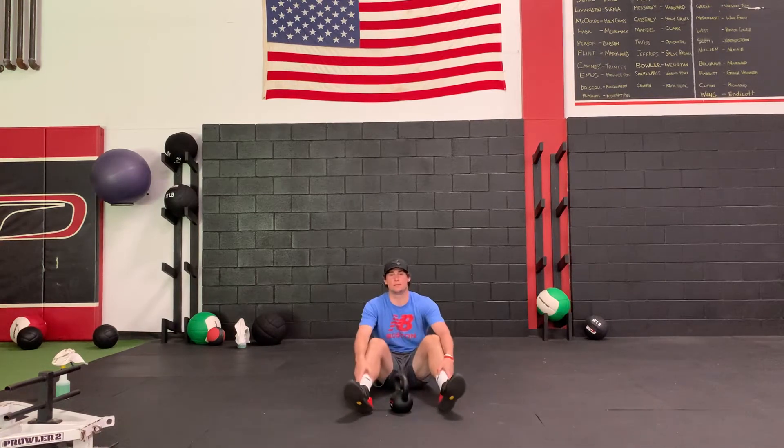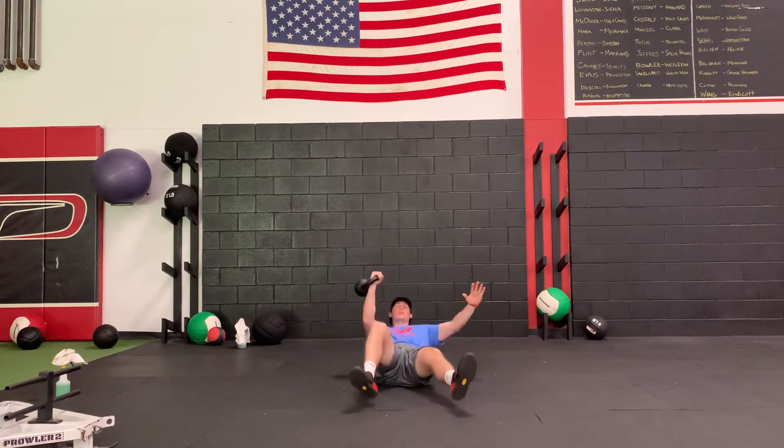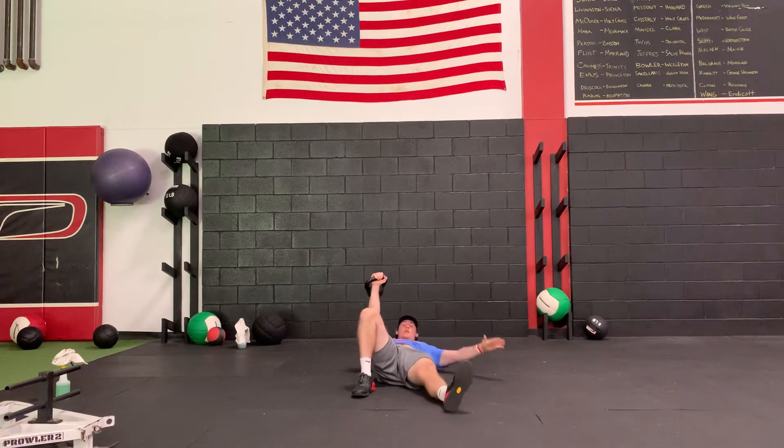For the Sideline Cannibal Arm Bar, we're going to start in Turkish Get Up position — same arm, same leg. And instead of going arm to the side, we're going to go arm straight overhead.